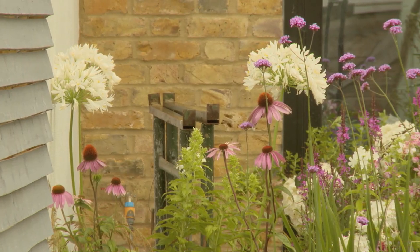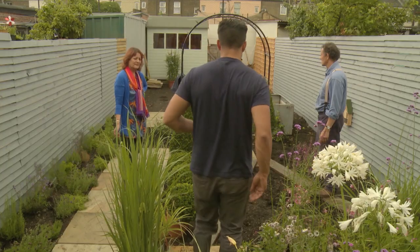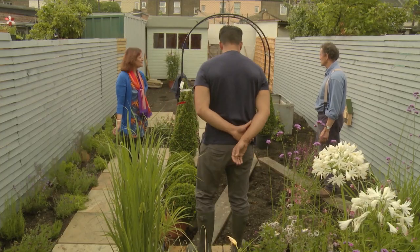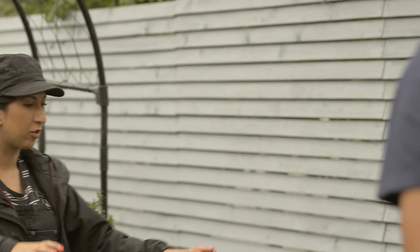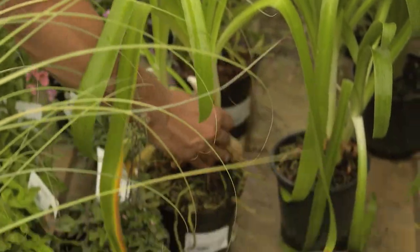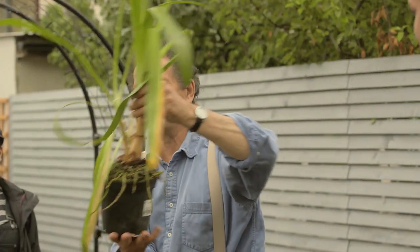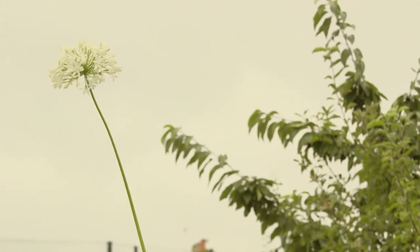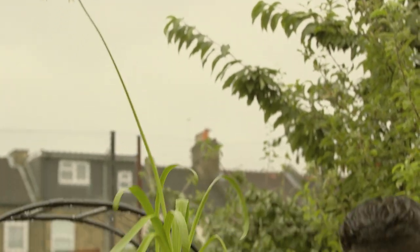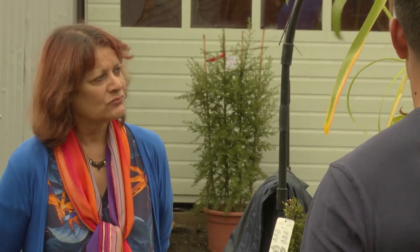So now we're thinking of more structure, the biggest plants. Let's get these agapanthus out. How had you thought of them working? We wanted to have the height kind of maybe in the centre, and then we were thinking of having grasses around so you could look through. But perhaps agapanthus flowers best when it's crammed into a container. Put this into nice rich soil, you'll have lots of leaves and no flowers.